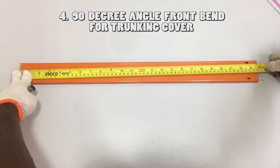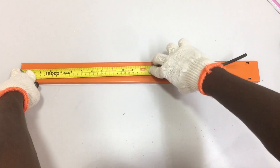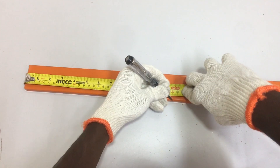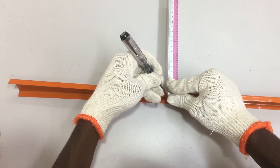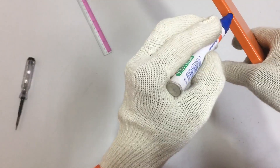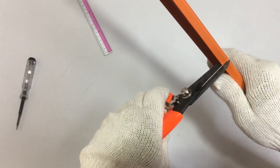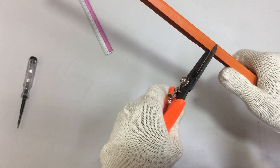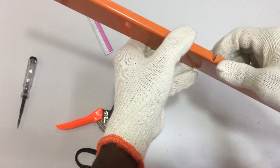Let's bend the trunking cover. To do the front bend for the trunking cover is easy. The total length of the trunking cover is 60 cm — half of 60 cm is 30 cm. Using the test pen, mark at the 30 cm point. Use a ruler to mark the 30 cm line at both sides of the trunking cover, then use a marker pen to highlight those lines. Use the metal cutter and cut the 30 cm line at both sides of the trunking cover. When cutting the sides, some minor defects may form — just bend back the defect and it will be okay.